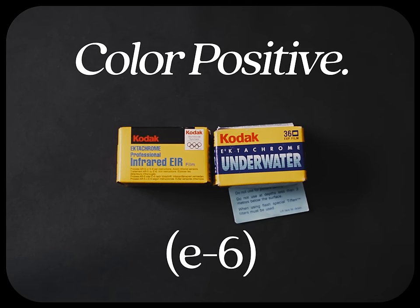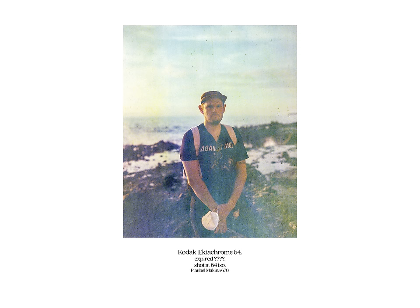Now onto E6 slide film — this is the one I would personally avoid buying and shooting in just about any expired state unless it was very recent. There really isn't much you can do to resurrect it. I've shot a lot of expired color positive and I'd say it's about a 50% success rate, which isn't worth it most of the time. I have no tips — you basically just shoot it at box speed and pray.